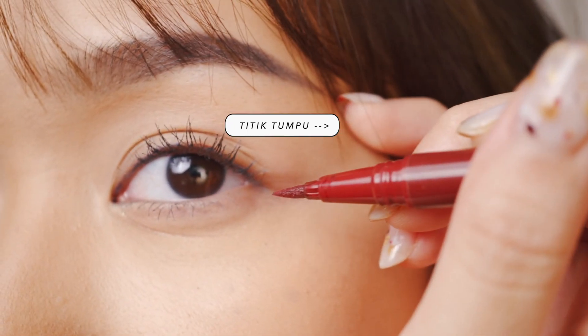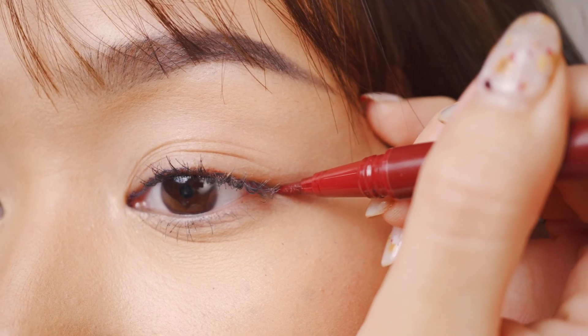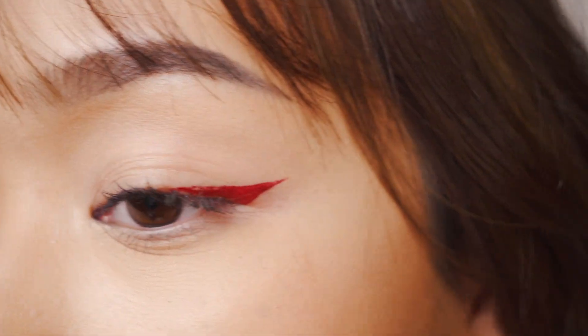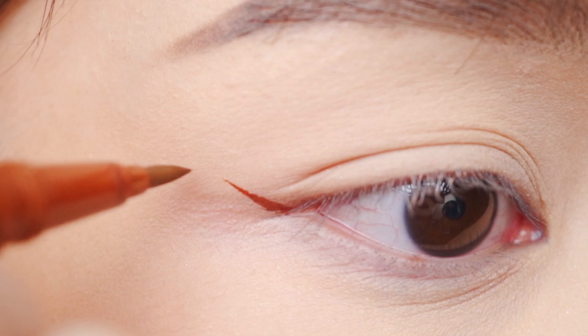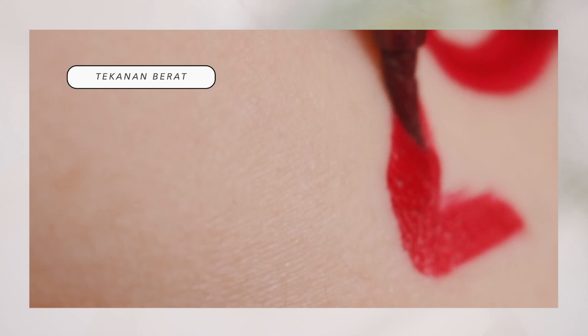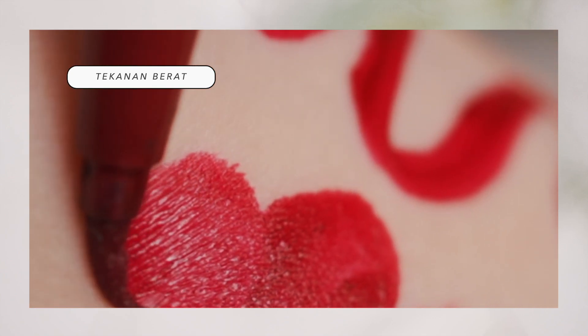Caranya gimana? Kalian tinggal pegang eyeliner kalian seperti memegang pena. Kemudian ambil dua jari senyamannya aja, letakkan di bagian pipi, dan ini akan dijadikan sebagai titik tumpu. Dengan posisi seperti ini, kalian punya kontrol lebih banyak untuk menentukan arah eyelinernya. Selain titik tumpu, pressure juga sangat berpengaruh. Semakin ringan tekanan yang kalian aplikasikan, garis dari eyeliner itu akan semakin tipis. Sedangkan kalau semakin kuat tekanan yang kalian berikan, eyeliner itu akan menjadi semakin tebal.